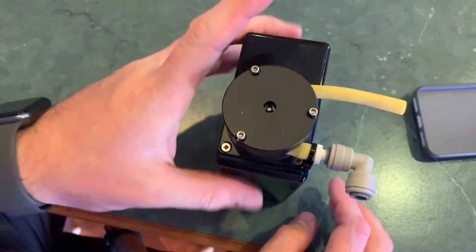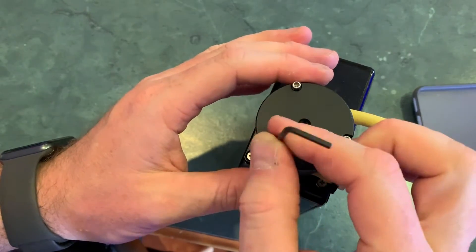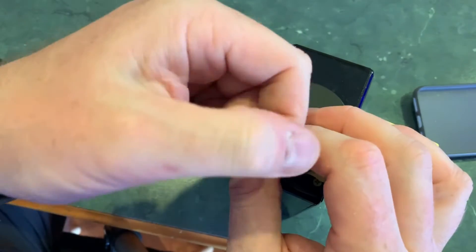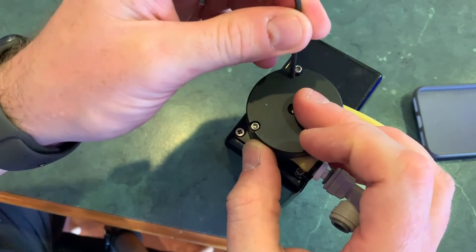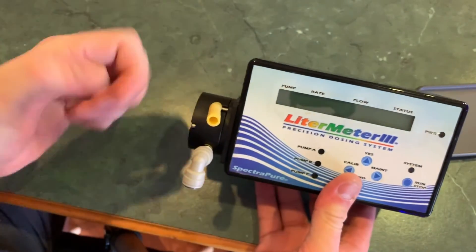At that point, it's a pretty good idea to recalibrate the pump, because you've cleaned it up so it should actually perform a bit better. So whenever I do this, I always recalibrate the pumps and you're good to go. You'll enjoy another three to six months of automated water changes. Thanks for watching, everyone. If you have any questions, feel free to post them down below. And if you want to see more videos like this, be sure to like it and subscribe. Thanks again. Bye.